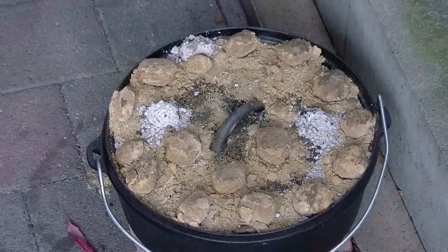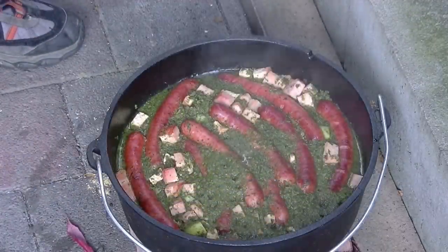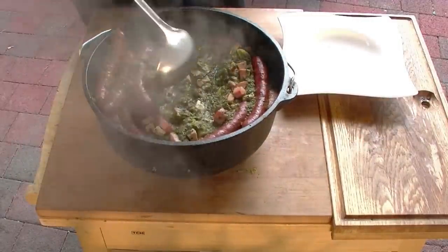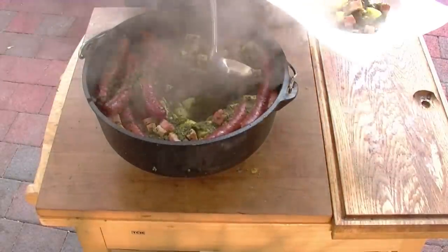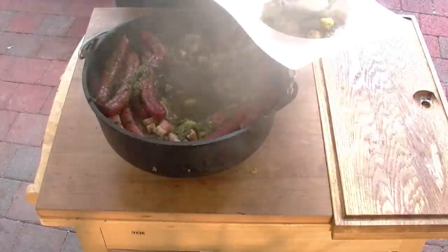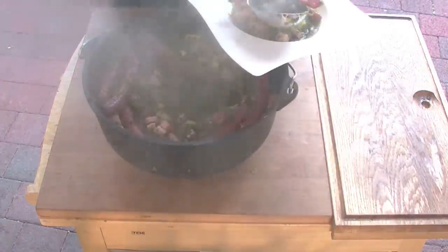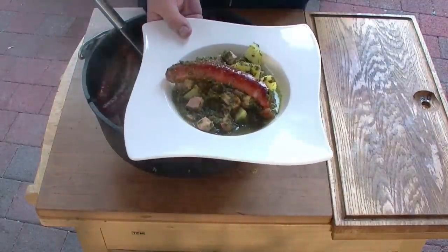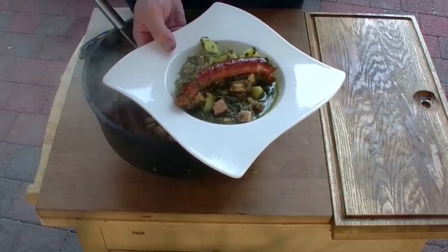Zwei Stunden sind inzwischen vergangen und jetzt machen wir mal den Dopf auf. Leute, ich kann euch sagen, hier ist ein Duft im Carport vom Allerfeinsten. Das sieht sehr gut aus und ich denke, wir können jetzt essen. Da ist also unser Grünkohldopf. Was auch ganz wichtig ist: das ist nicht komplett trocken, sondern da ist nach unten so ein bisschen Brühe mit drin — ich weiß nicht, vielleicht kennt ihr Grünkohl von früher, die Kartoffeln in dieser Brühe klein machen. Grünkohl aus dem Dopf mit Mettwürstchen, Kassler, Kartoffeln — ein Hammer, genau das Richtige bei so kaltem Wetter.